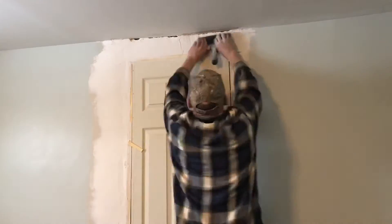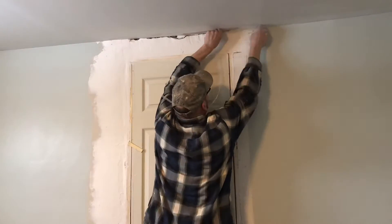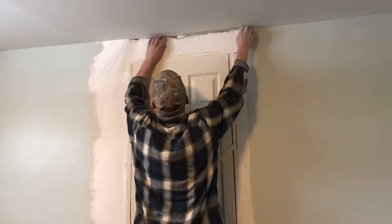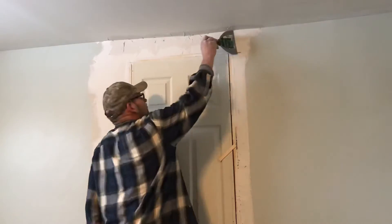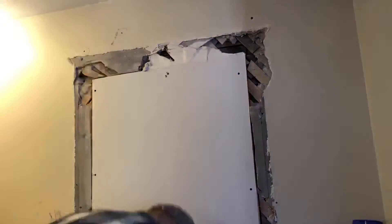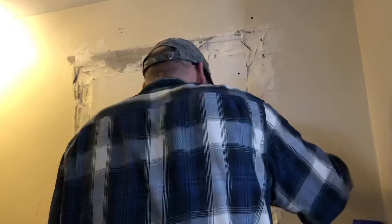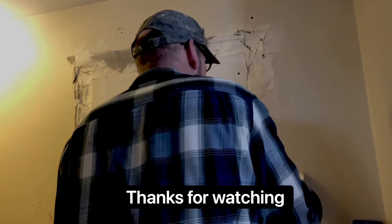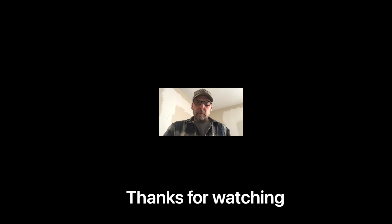That's got that wrapped up. We're going to move on to the next project.